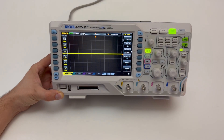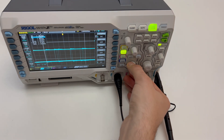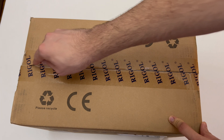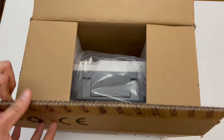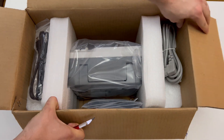Hi, in this video I will show you the new oscilloscope, the Rigol DS1074Z Plus. It is a very high quality 4-channel digital storage oscilloscope. It features a real-time sample rate of up to 1 Giga samples per second and a bandwidth of 70 MHz. Price is around 500 euros.